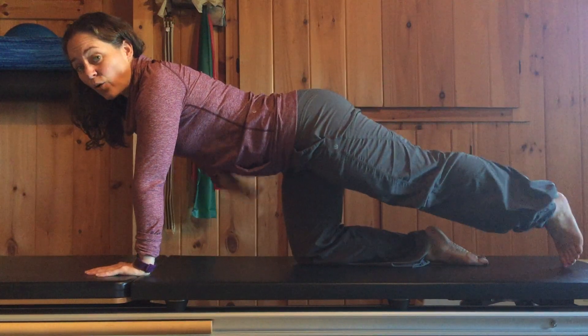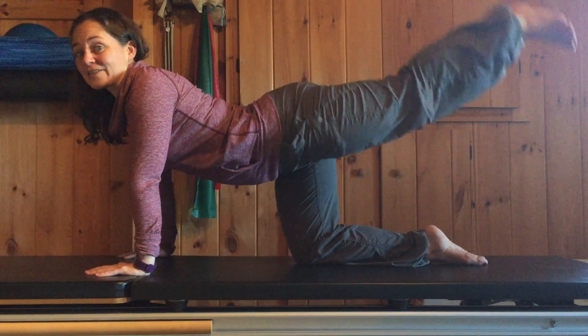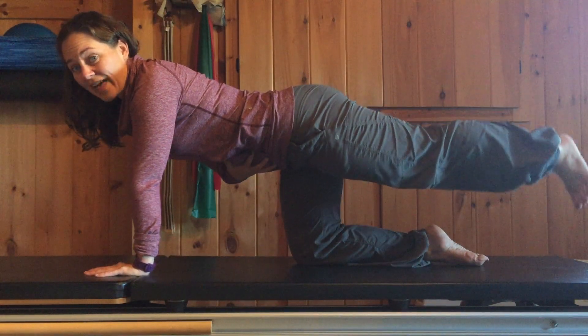If the leg goes too high, or if your spine moves, the back is doing a lot of the work and you're bypassing the glute. So abs stay on and you lift and lower that leg.